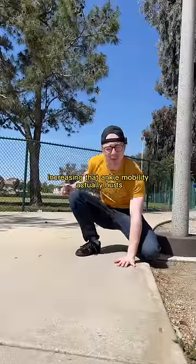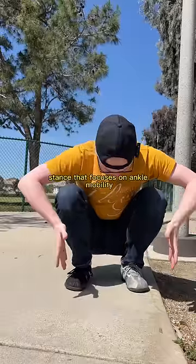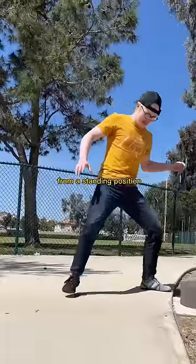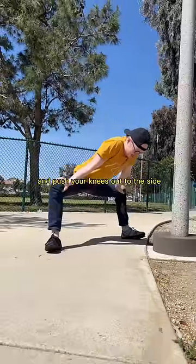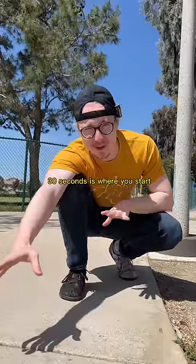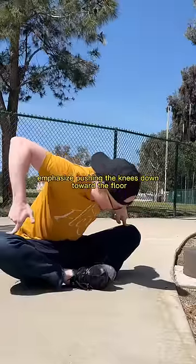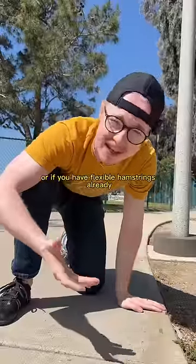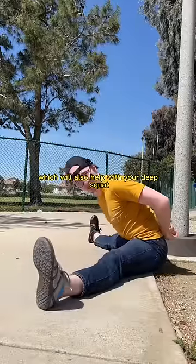But for some people, increasing that ankle mobility actually hurts or is impossible. So instead of having a narrow stance that focuses on ankle mobility, go to a wider stance. From a standing position, you can get into a wide horse stance and push your knees out to the side and rock back and forth. 30 seconds is where you start. Then you'll do another 30 seconds of a butterfly stretch, emphasizing pushing the knees down toward the floor. Or if you have flexible hamstrings already, you can work on your pancake stretch, which will also help with your deep squat.